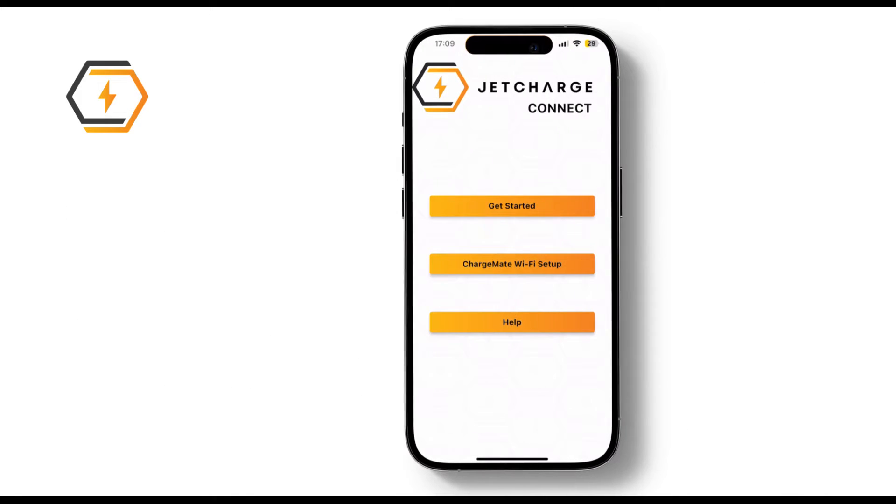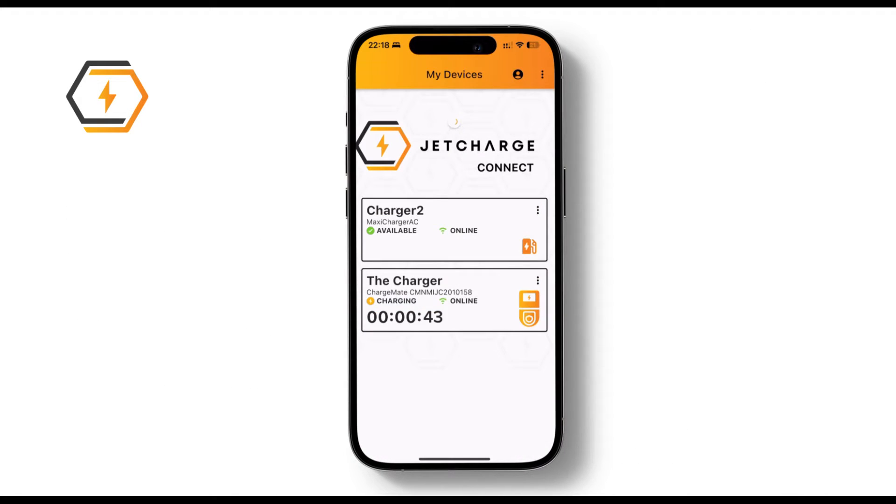Let's start with the home screen. Here, you'll see your charger status. It quickly shows if the charger is available, charging, online, or offline. If it's charging, you'll also see a timer displaying the session duration.